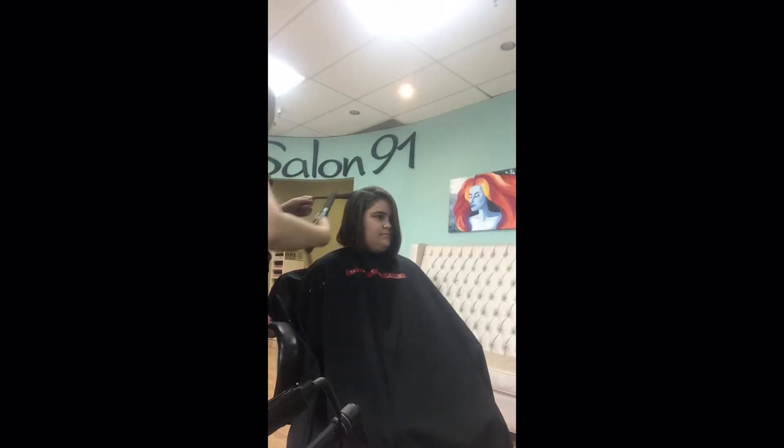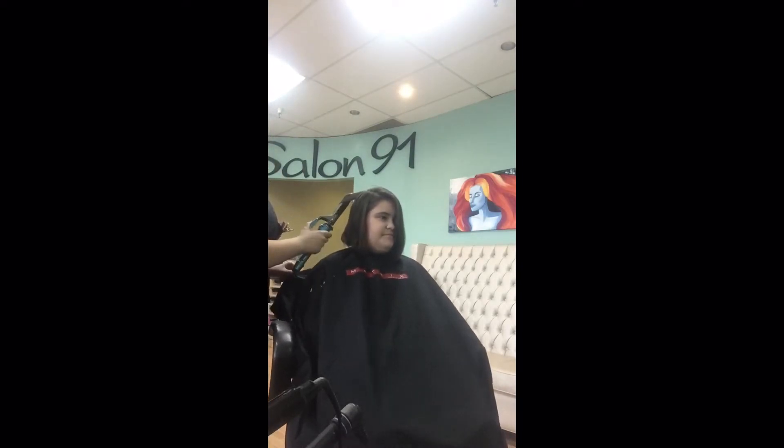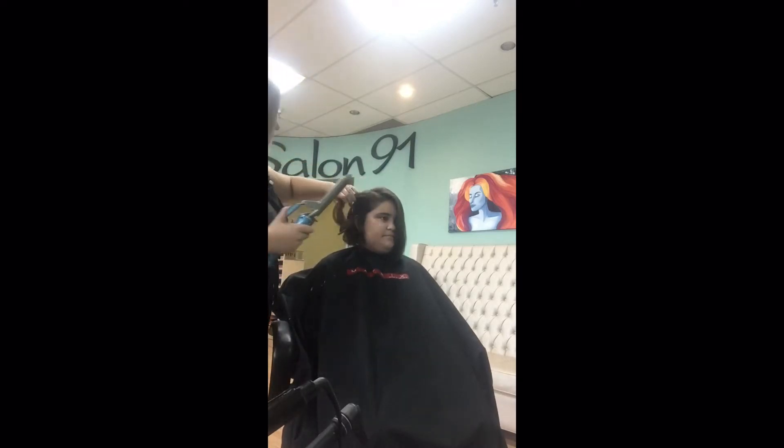I'm just going to let the music play for the most part of this video because it's just really repetitive. So enjoy the music, and thanks again Lillian for being my model. You are awesome.